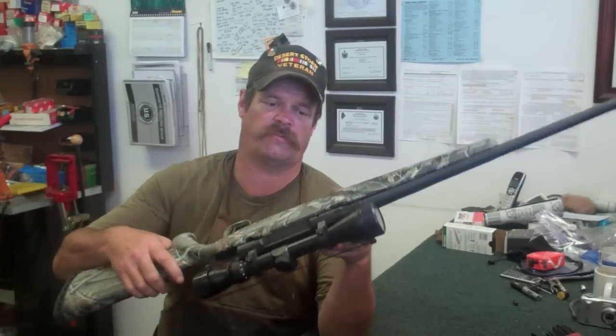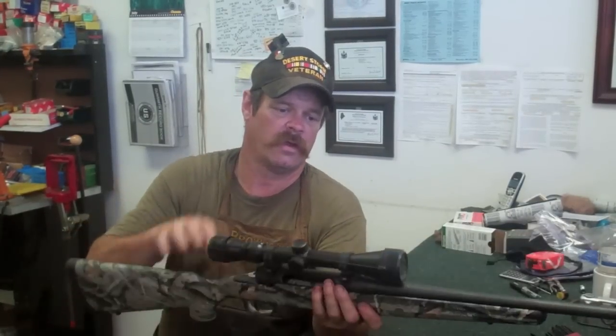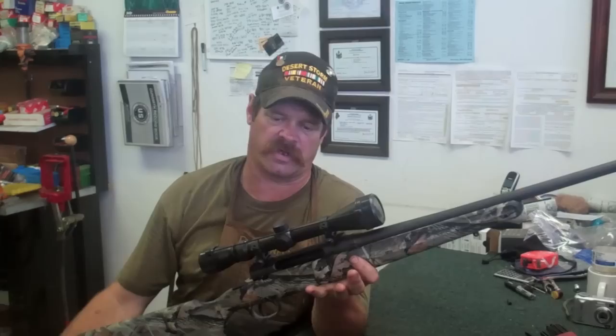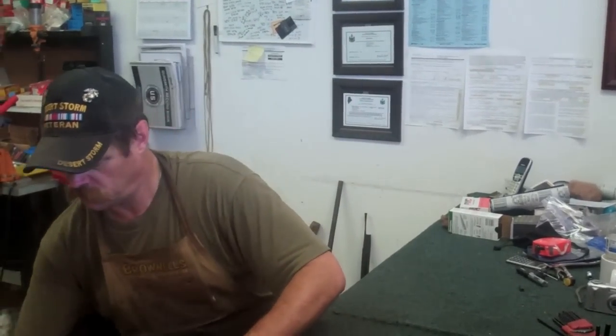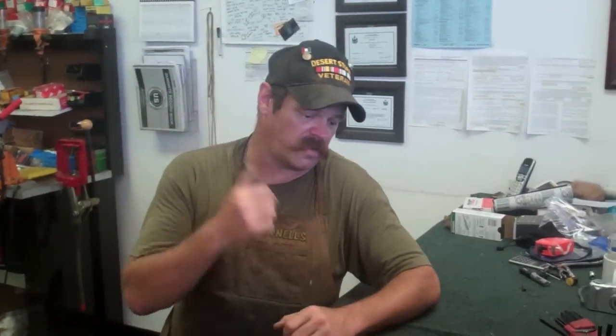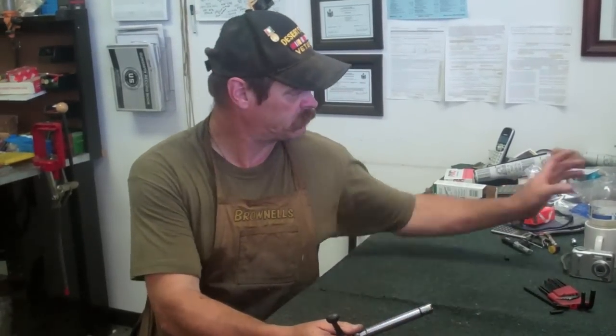You can remove the stock if you want to — pop these little screws here and here, pull the barrel away from the stock and you can give it a good cleaning. But we're going to concentrate on the bolt. Just like with anything else, I tell you, don't start messing with the trigger assembly. This ain't Gunsmithing 101.